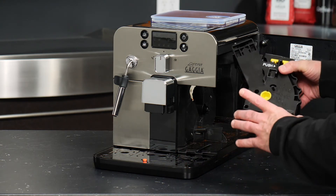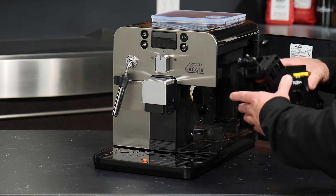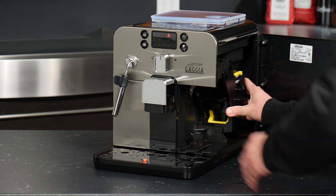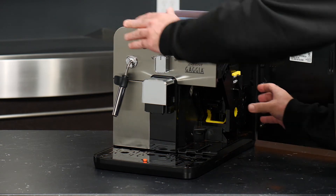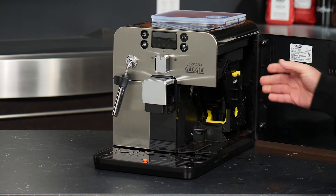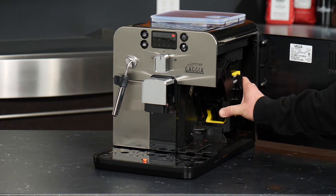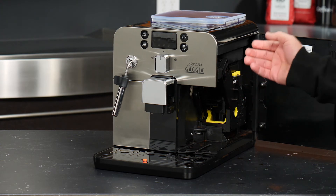Once that's done, you can simply use the two corners of the group itself to line up with the tracks in the machine and reinsert it. There's a nice firm click that will let you know it has been reinserted properly, and then you will no longer be able to remove the group unless you press that tab again.